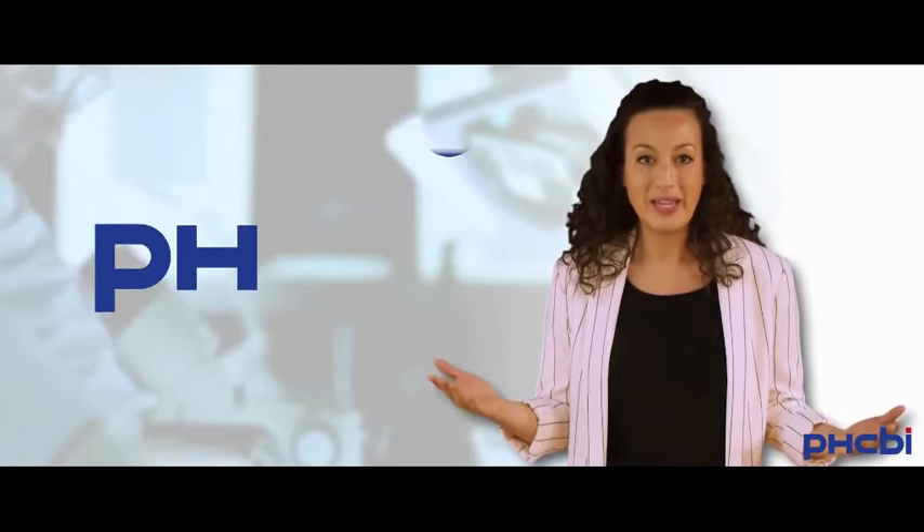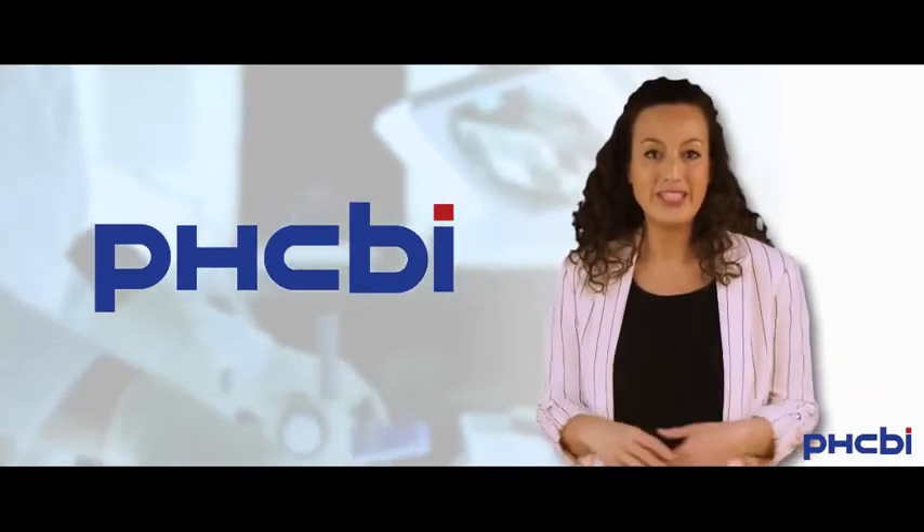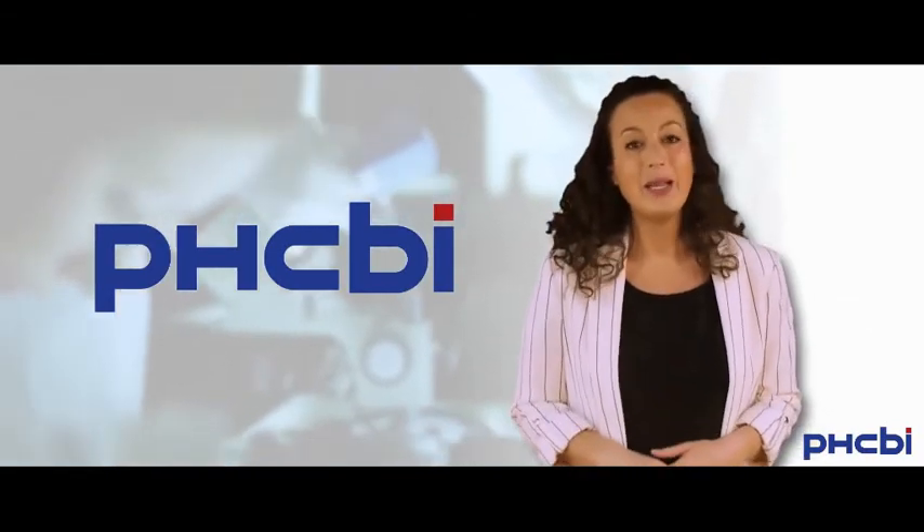Now you know what's new at PHC Biomedical — the new name that we've been carrying since April 1st this year. Thanks for watching. Bye!